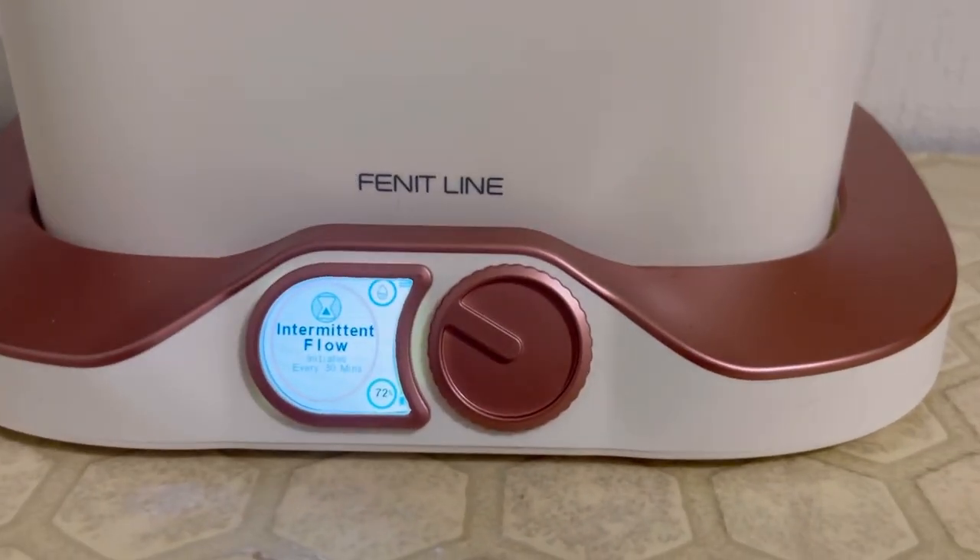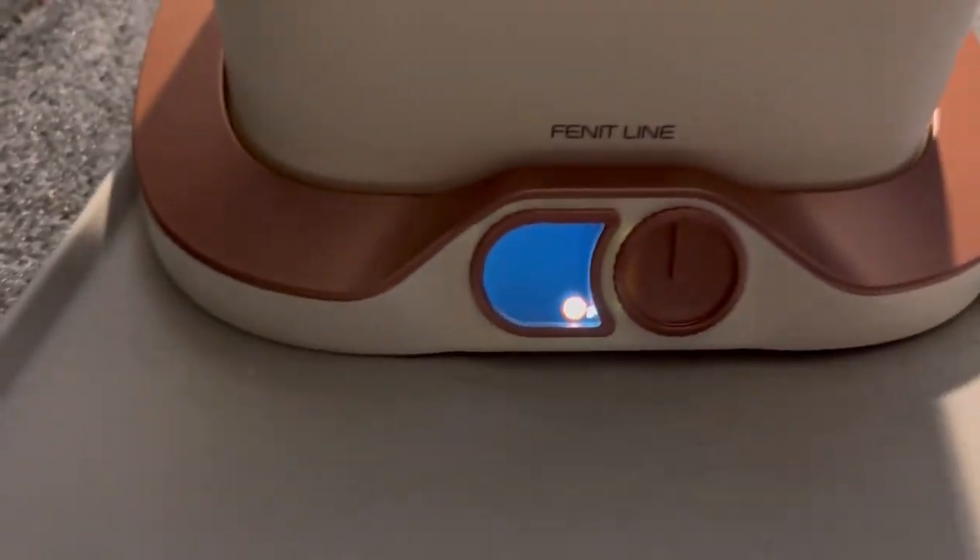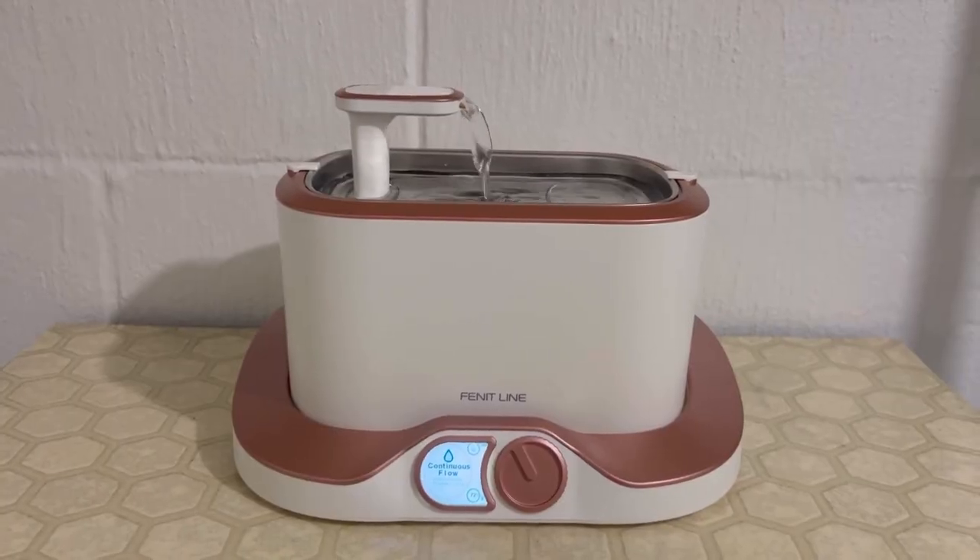The four modes are: sensor activation flow, intermittent flow, continuous water flow, and power down mode — to prevent overexciting your cat at night or for powering down while on vacation.